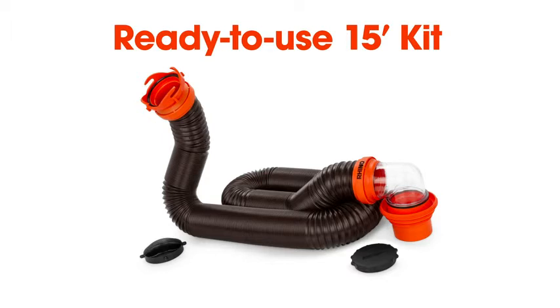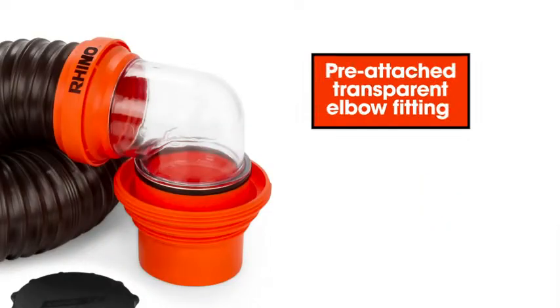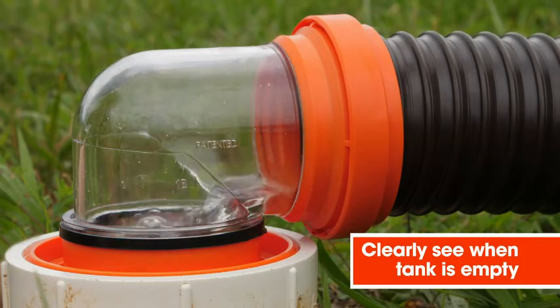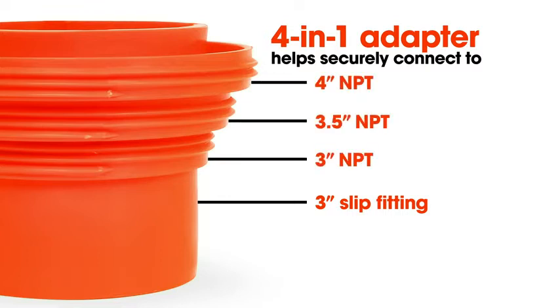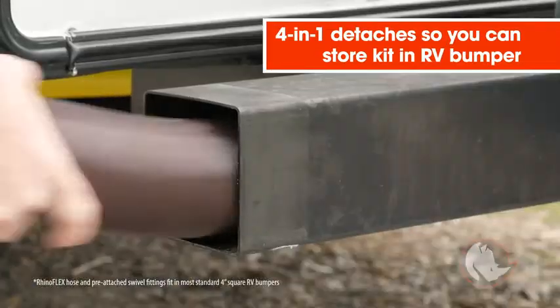The ready-to-use 15-foot kit comes with a pre-attached swivel bayonet fitting and a pre-attached transparent elbow fitting with 4-in-1 adapter. The transparent elbow allows you to clearly see when your tank is empty, and the 4-in-1 adapter helps to securely connect to the 3-inch slip or 3-inch, 3.5-inch, and 4-inch NPT threaded sewer connections.